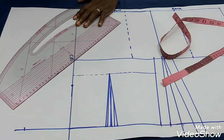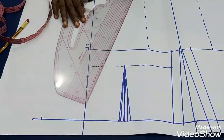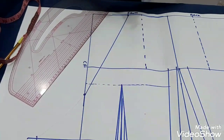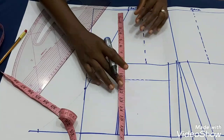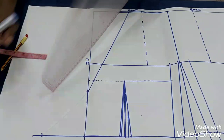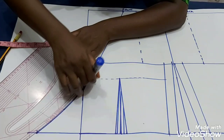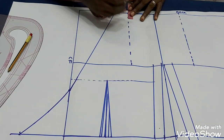I'll use my pencil first before using my marker, in case of any mistake. I'll connect the two points together like this — you can make your neckline deeper if you want. I'm using a half length of 17 inches; if you have a very flat tummy you can make it a bit longer. I'll use my curve — called a pattern master — to connect the line to the last point.